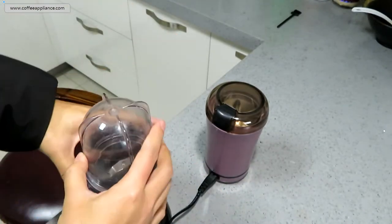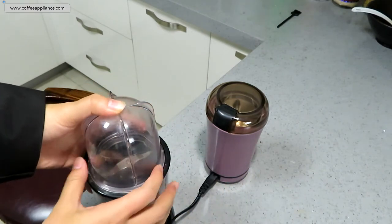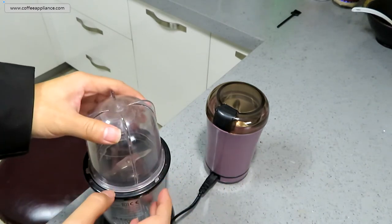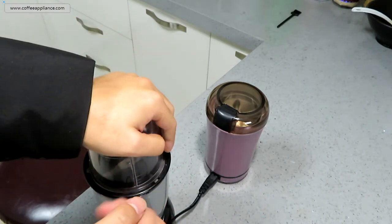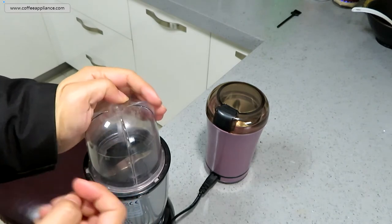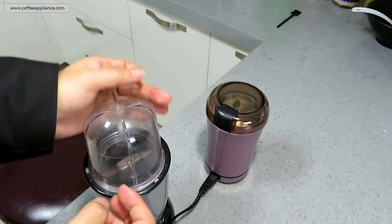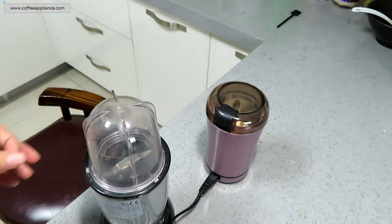I think the structure of this blender and this coffee grinder is very similar. After the experiment, I guess you will find the result of the coffee grind is similar too. So let's do it.